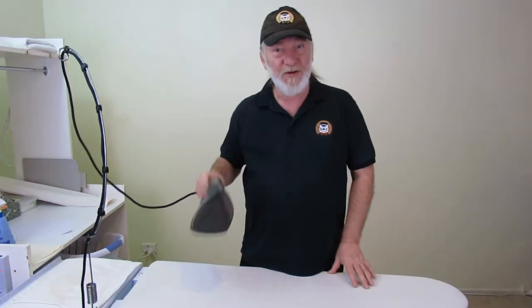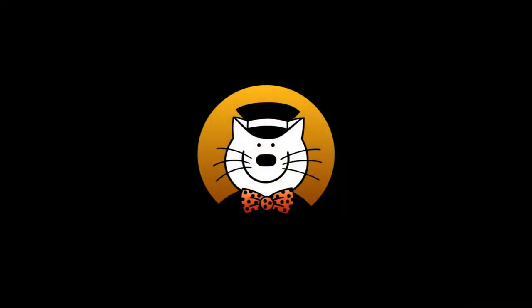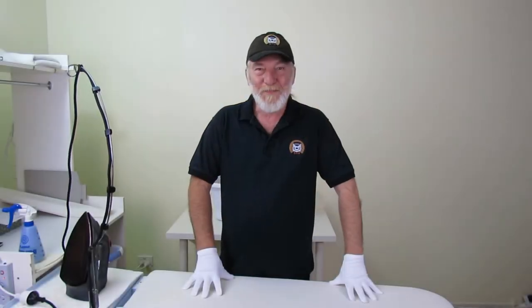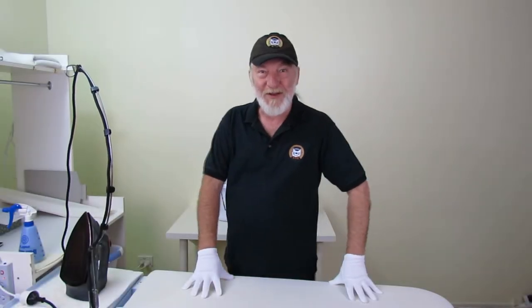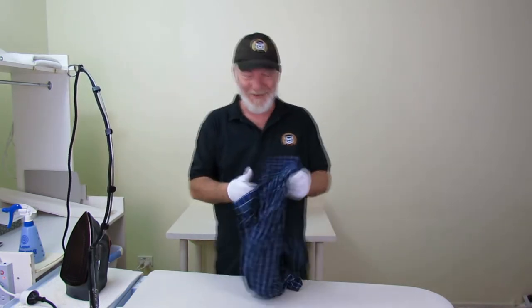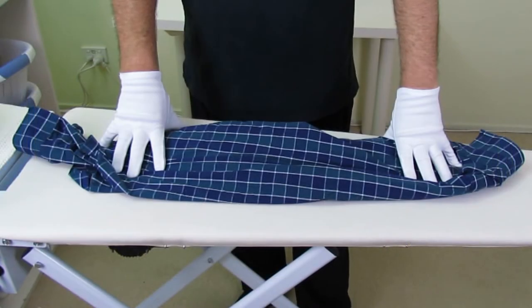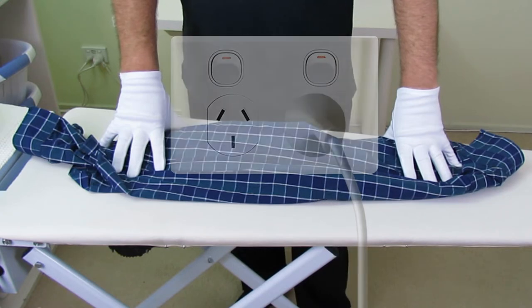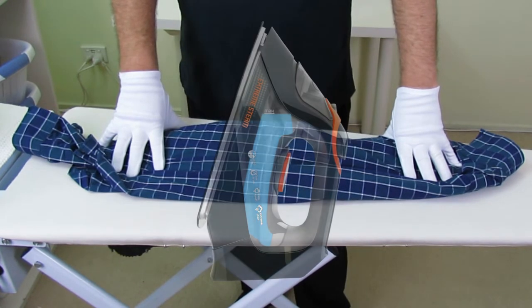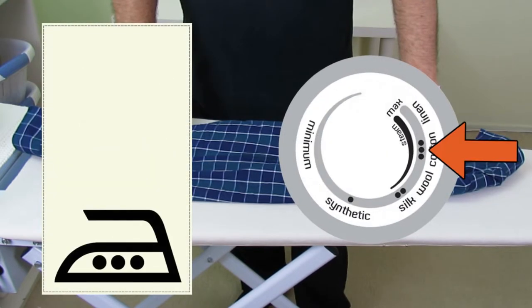And there you are — that's pretty much how an iron works. All I need to do now is find a nice shirt and show you how to use it. Let's see what's in our basket today. Oh look, a shirt! How convenient — exactly the item I want to show you. Before you start, make sure your iron is plugged in and that your water tank is full. Check the label on the garment that you are about to iron and set your temperature dial accordingly.